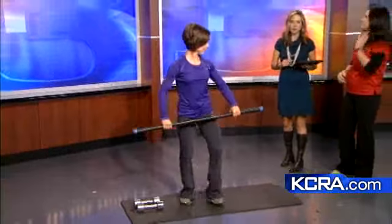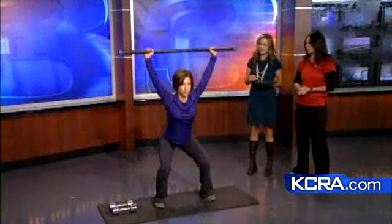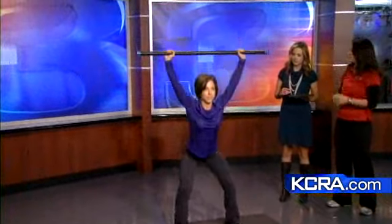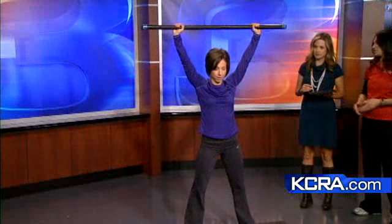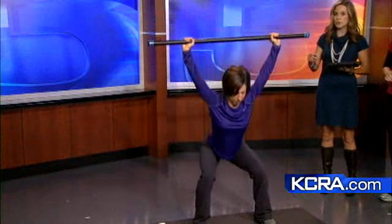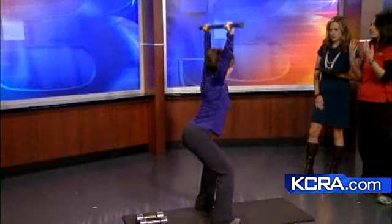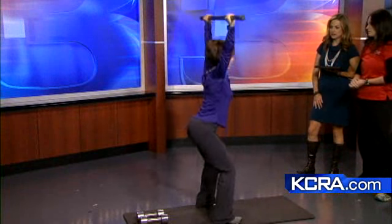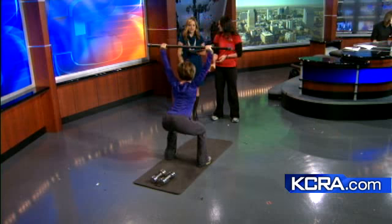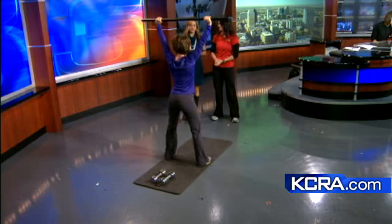Now we bring in the body bar. The next move is an overhead squat. She's going to start with her feet just slightly wider than shoulder width apart, raise the body bar right over her head, and sit back as if she's sitting into a chair. You want to make sure the knees do not go in front of the toes. You'll see Taylor with her chest up and her hips dropped back. It's really going to challenge the center of the back all the way up and down — stabilizing the spine while mobilizing the hips.